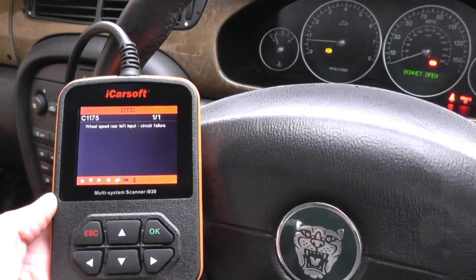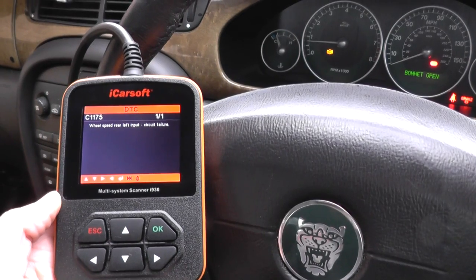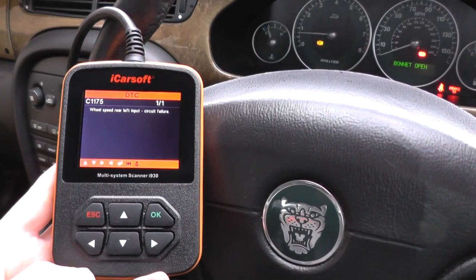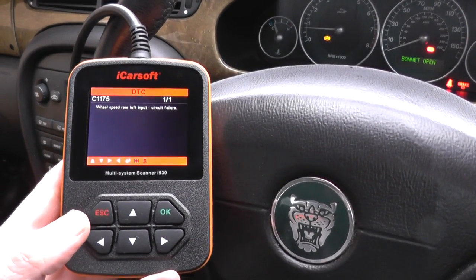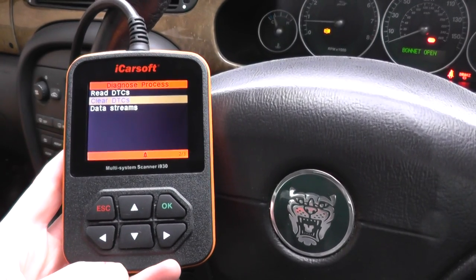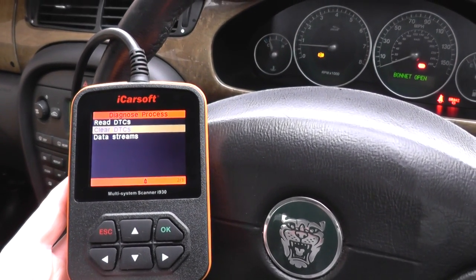It looks like we have a faulty rear left ABS sensor in this vehicle. That shouldn't be a problem — we'll get that swapped out. Once we get that swapped out, it should simply be a case of coming back, clearing the diagnostic trouble codes, and then the ABS light on the dashboard will disappear.